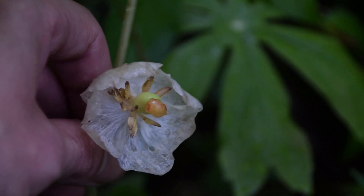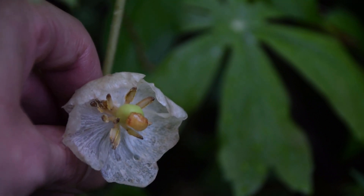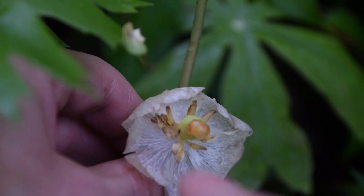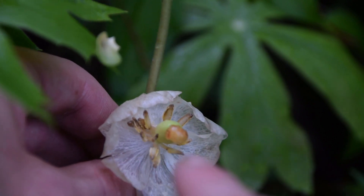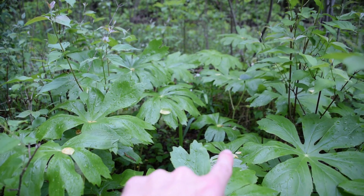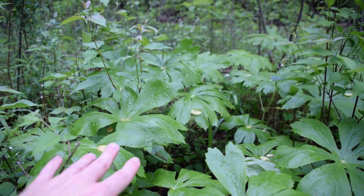The flower of mayapple is white, and it will have anywhere from four to seven petals on it. Another thing we can notice is what's left of these pistils here inside of the flower right by this fruit. Another really nice thing about mayapple is that it is a colonizing plant, as you can see here.